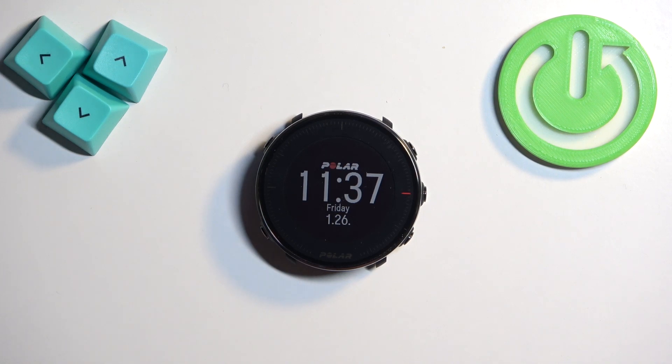Welcome. In front of me I have the Polar Vantage M, and I'm going to show you how to check the battery level on this watch.